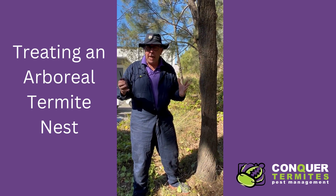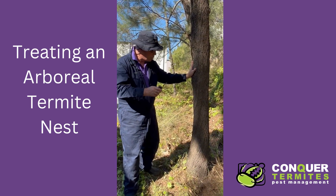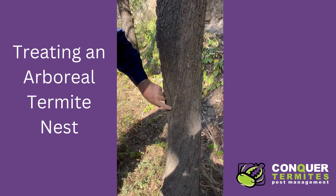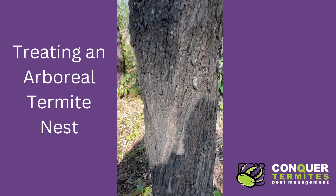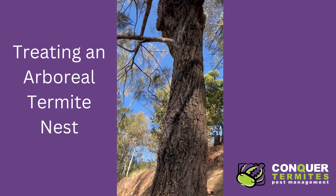On inspecting the yard we actually found this tree and we got evidence of live termites. If you come and have a close look at the trunk you can see these mud leads here leading up.